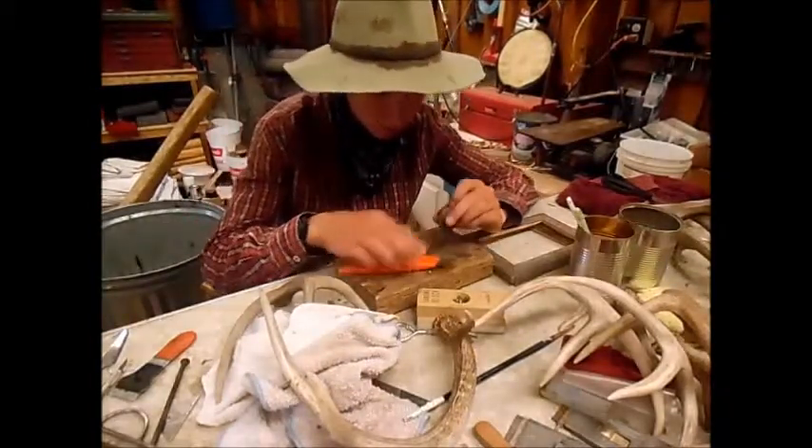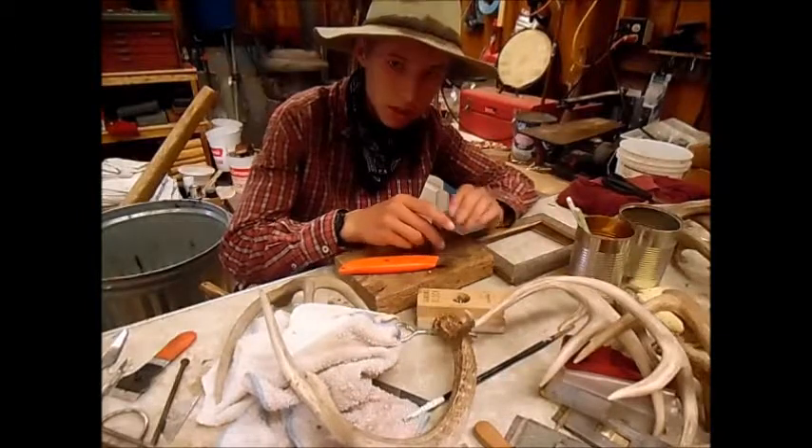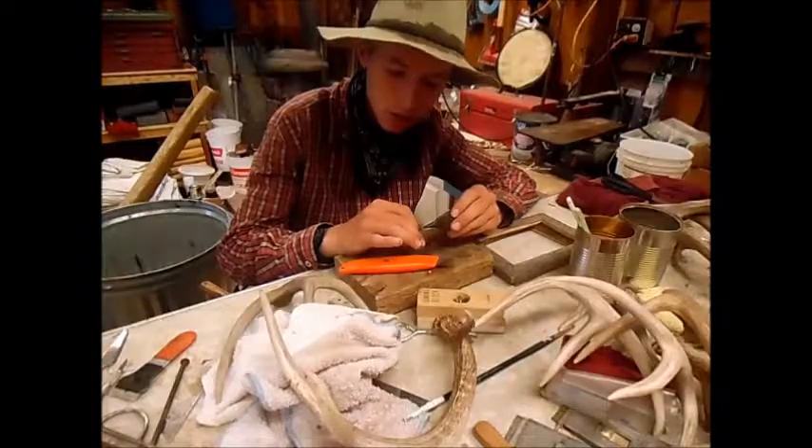The first thing we will be doing is to get the skin off. I'll get the camera closer and hopefully you guys can see it.